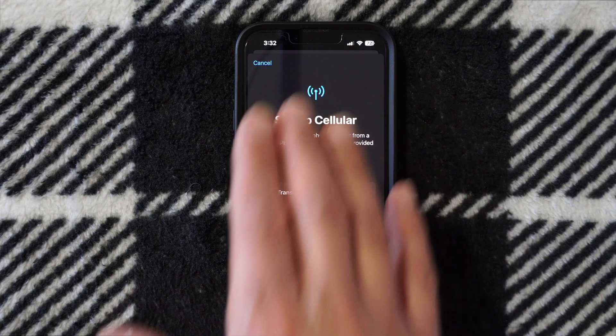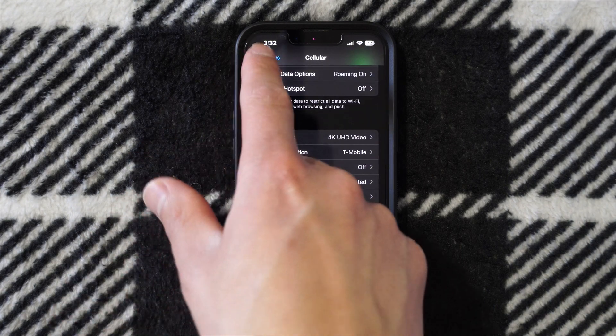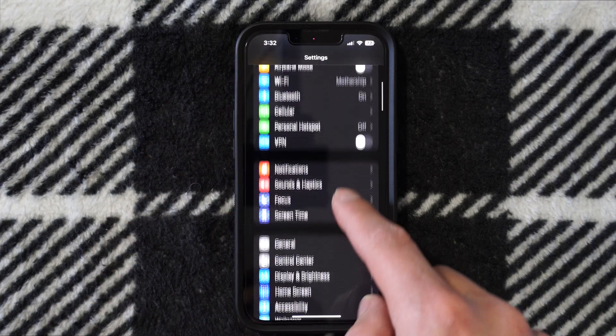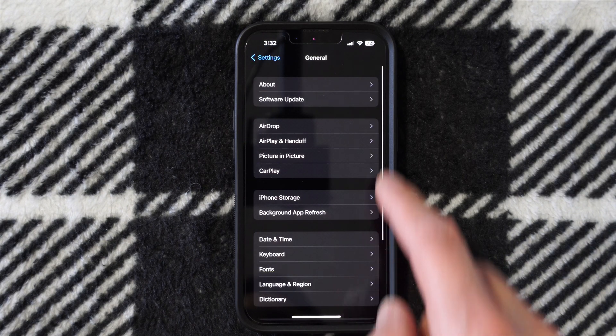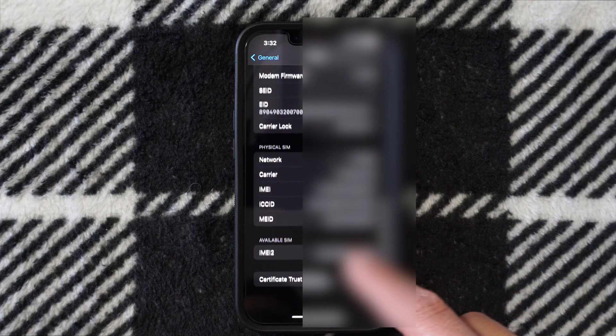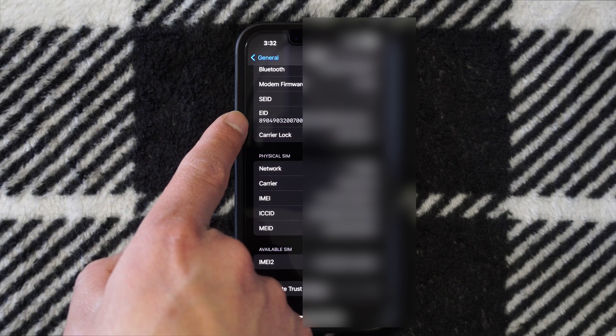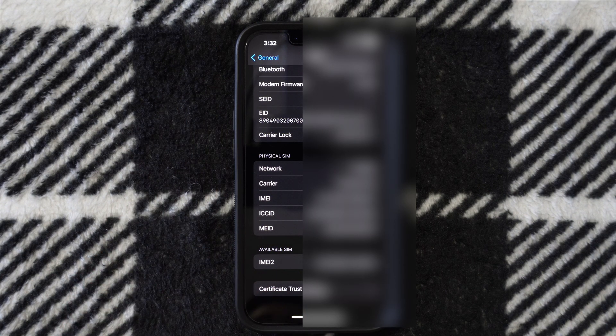Before we get all this set up, go ahead and call into your carrier and make sure you tell them what your EID number is. To find that, go into Settings again, go to General, and then go to About at the top. Scroll all the way down and it will tell you the EID right there. This number is your eSIM — that is your electronic SIM in your iPhone.